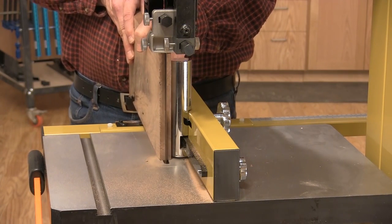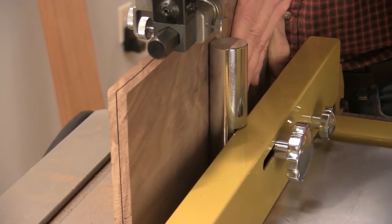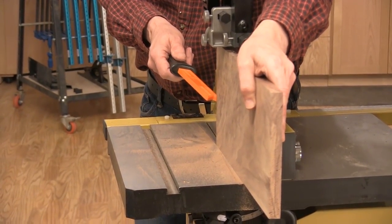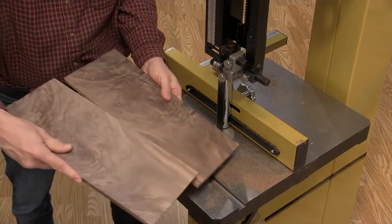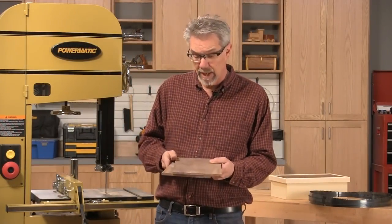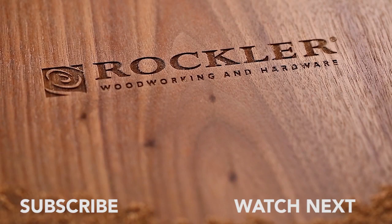The point fence is adjusted to position the stock as you engage the cut. Here the fence is set for a 3/8-inch thick cut. A slow, steady feed rate works best, and keep your fingers away from the blade. So that's really all there is to it. Re-sawing is a great way to enhance your woodworking and save a little money as well.